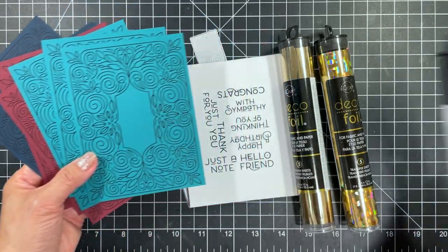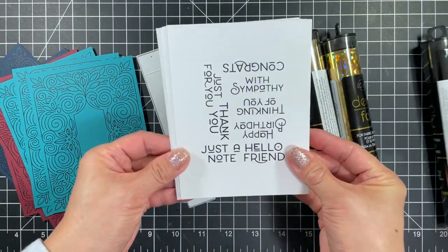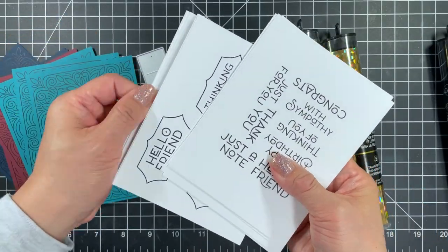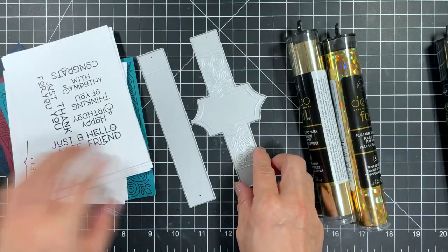In the Foil It Altogether Occasions pack you'll get six panels of the Altogether Sentiments that can be foiled and die cut with the coordinating dies. There are also six panels with sentiments that can be foiled and die cut using the Friendly Filigree frame die.